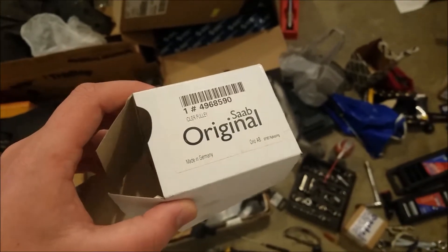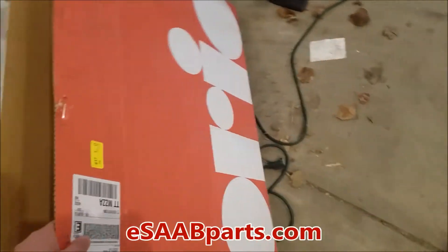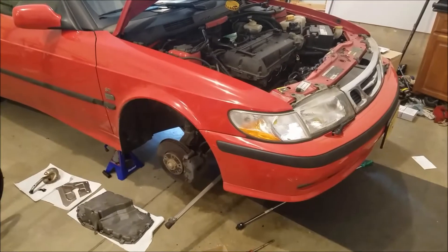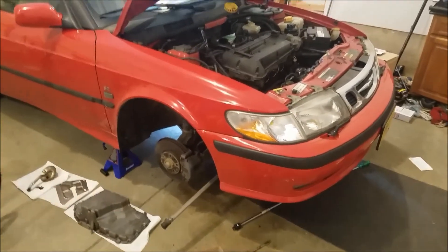Here it is — 10 years after the bankruptcy of Saab and we're still getting parts in original Saab boxes. Remember all those people that traded their cars in thinking we'll never find parts on it? Well, I'm proud to say, ladies and gentlemen, here we are. We're still working on Saabs. We're still doing it ourselves. I hope you guys can too. Thank you.